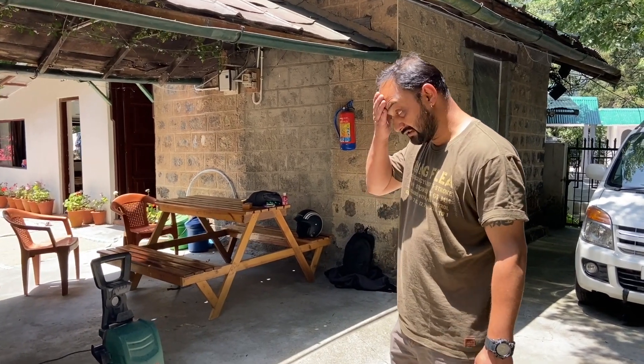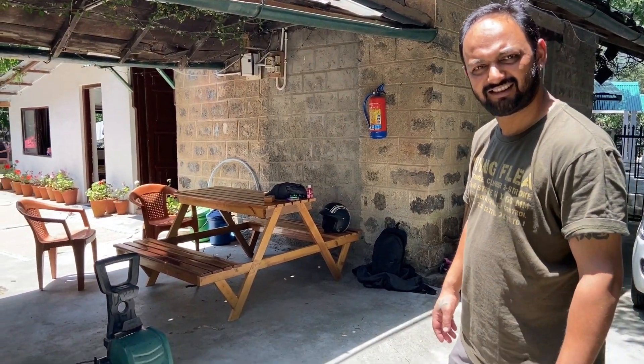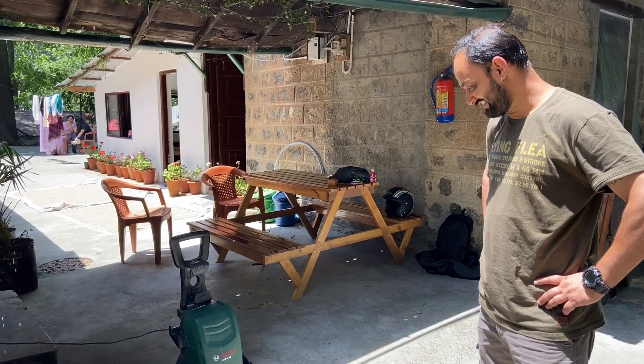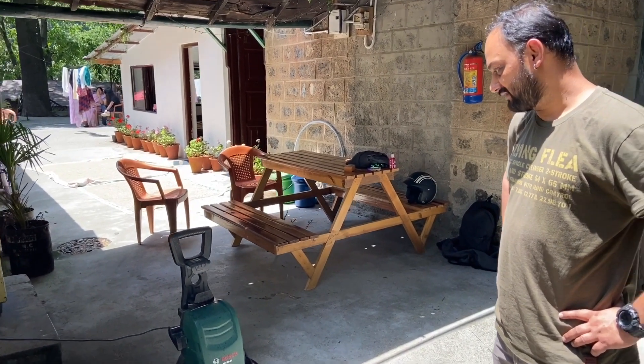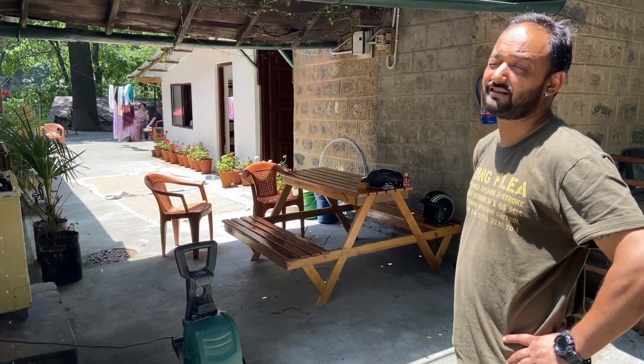So we've got Yuraj here with his high pressure washer for washing his bike. We are taking advantage of lockdown 4.0 — bike maintenance bhi zaroori hai. It's good to get up, especially on a good day.